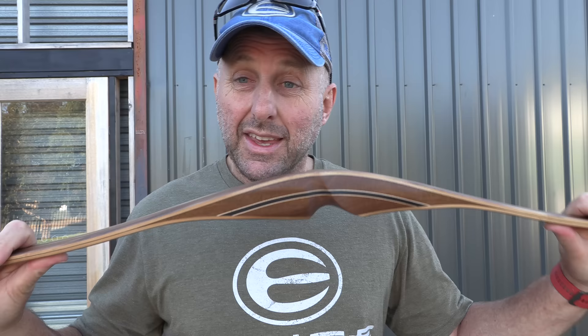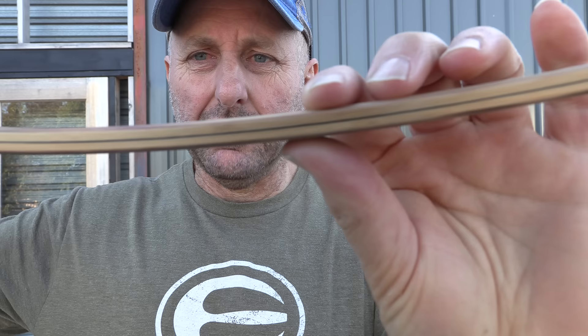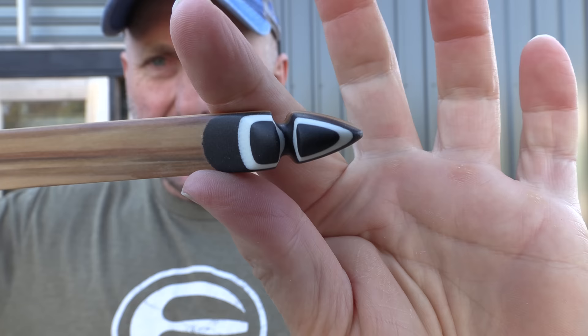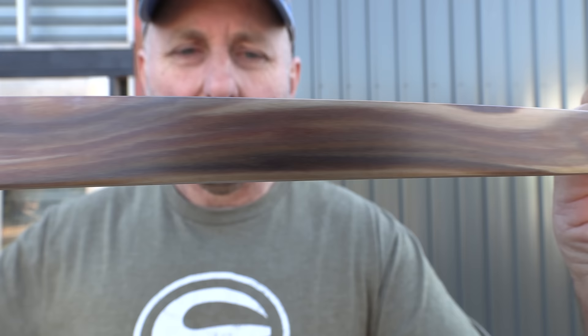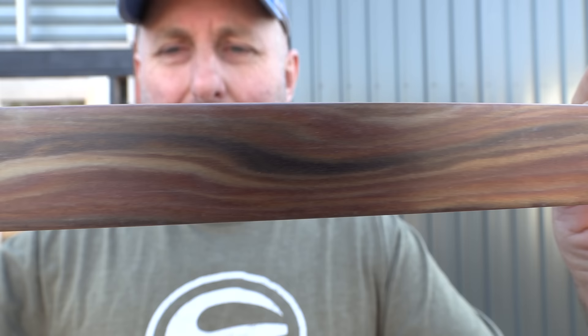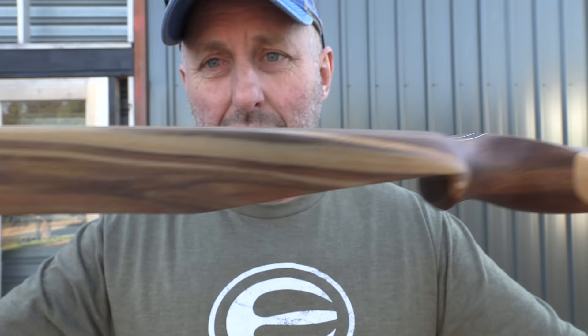This is a European-built longbow and I'm going to show you the quality of it. The Bodnik bows look lovely and they've got different price points — expensive and cheaper. When I say cheap, not Chinese cheap, although they may be Chinese, and I'm not taking anything away from Bodnik by saying that. They're kind of in that price point, a little bit more expensive but they look a little bit nicer. They may be Chinese, I don't know, and they're probably going to get upset with me for suggesting it.